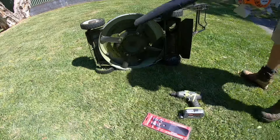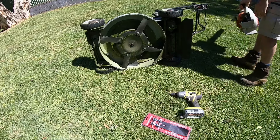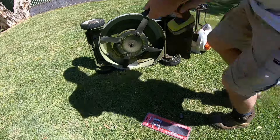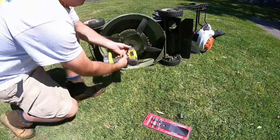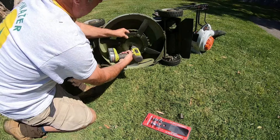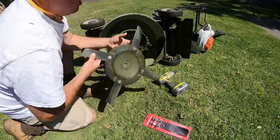Just give it a quick blow. Yeah, these rattle guns are really good — this is a Ryobi 18-volt rattle gun. I'm just removing the whole disc here with a 14mm bolt.